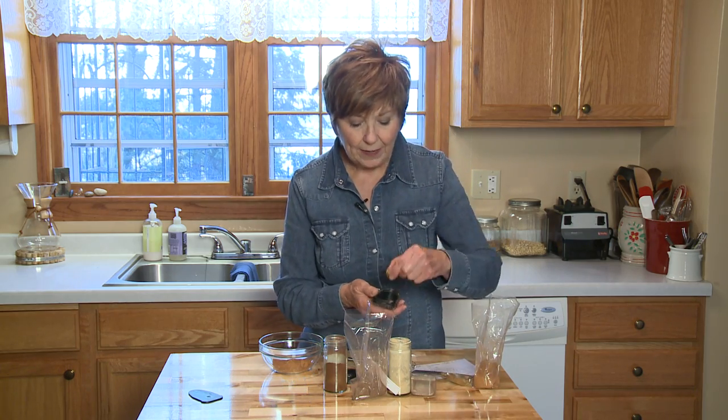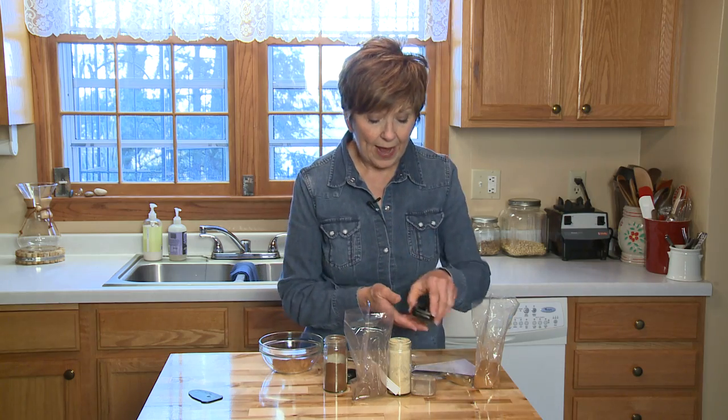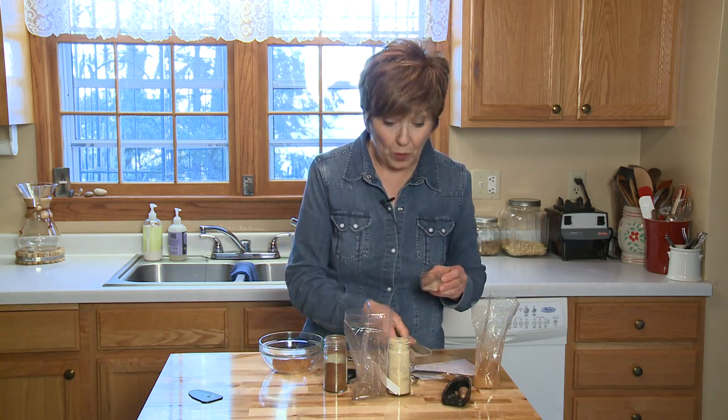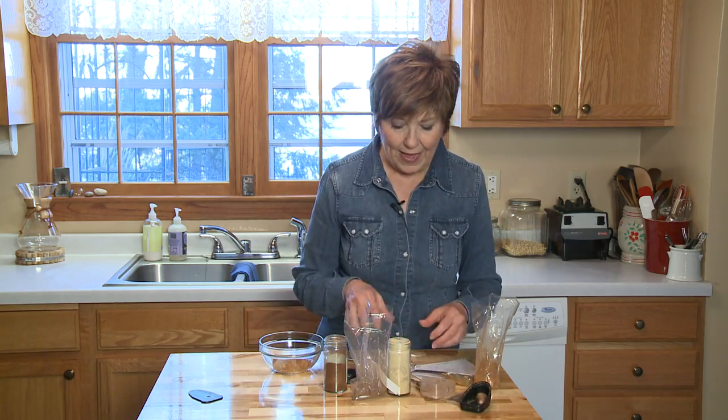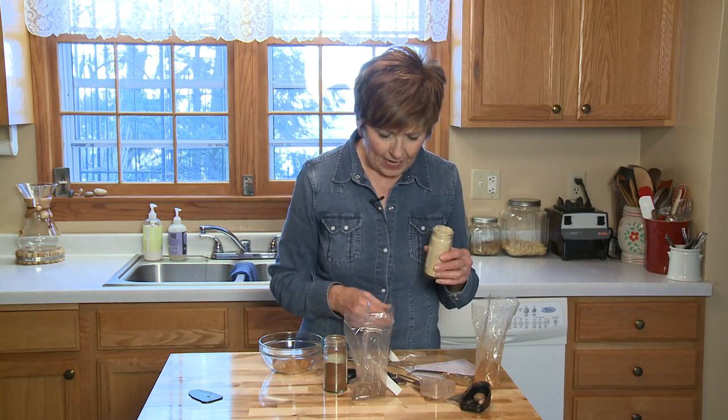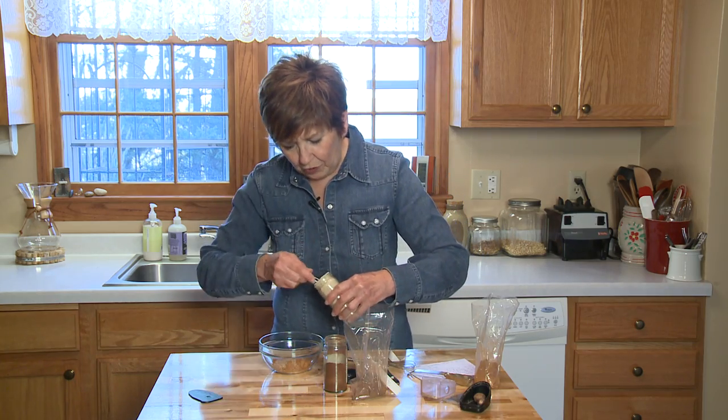I like to buy just the whole nuts and grate them on a real sharp grater — you get the really best flavor that way. And then ginger. Ginger has that bright zingy flavor, and I'll put a teaspoon of ground ginger in.